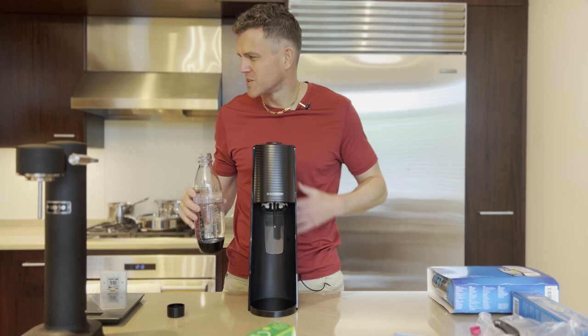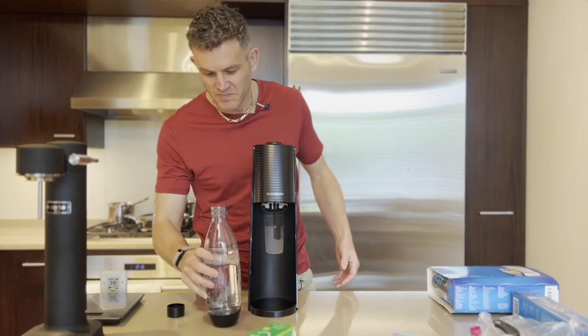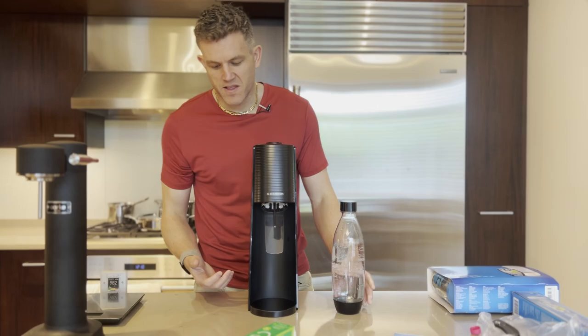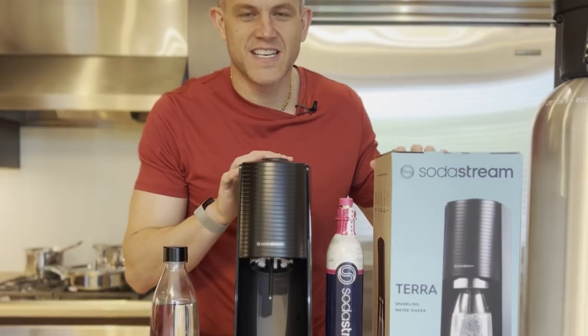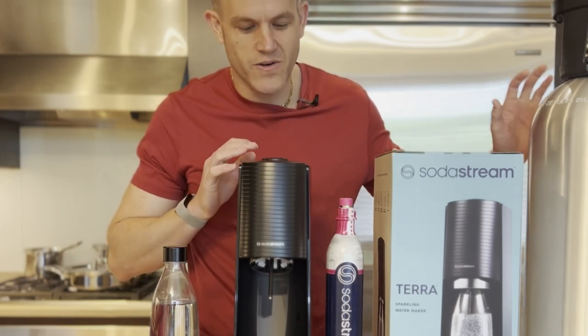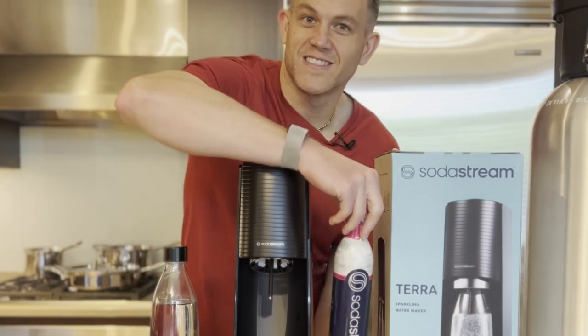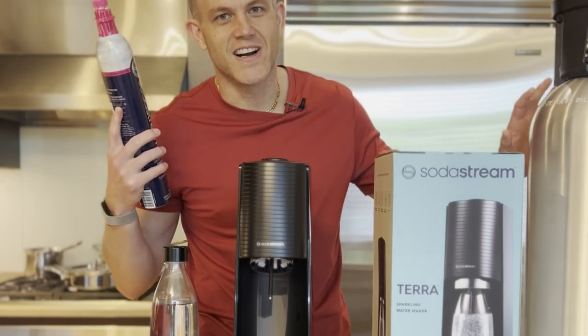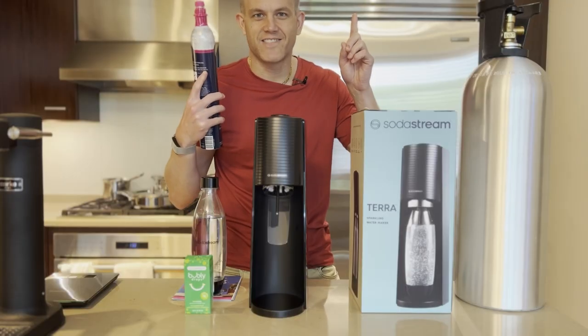I'd probably want a little more carbonation. It's also kind of lukewarm, but that's my fault. But that is how you use the SodaStream Terra just straight out of the box. Thanks for watching this unboxing and first initial setup. In the next video, I'll show you how you can not pay $15 per bottle for these, but pay more like a dollar or two by using a larger tank to refill. So check that one out.